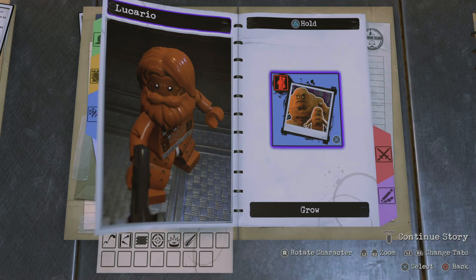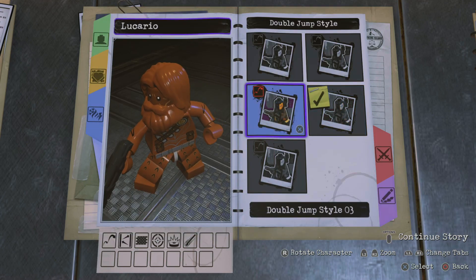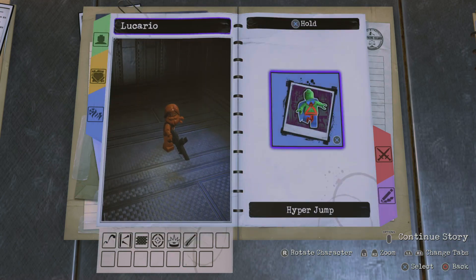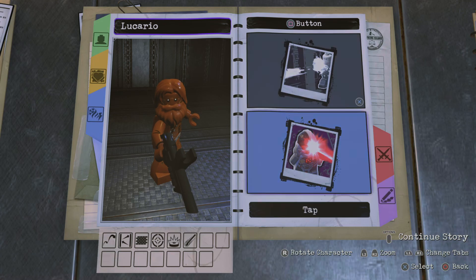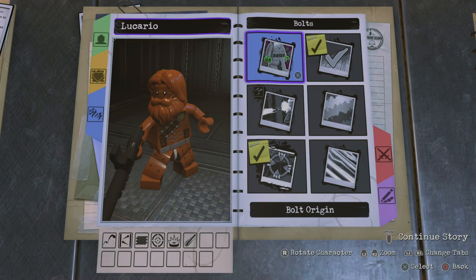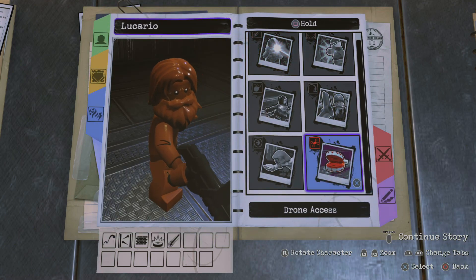Now for the abilities. We don't need a grow ability. For the X button, we're actually giving him a double jump — he does do a flip, so we're just going to go with style number one. We're not going to add a hyper jump, so we're going to keep top square empty.